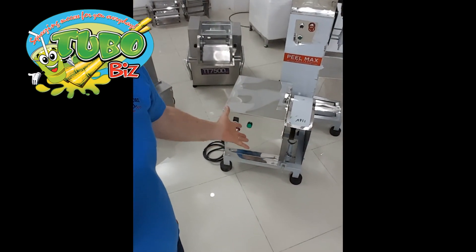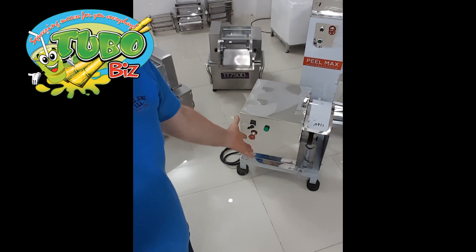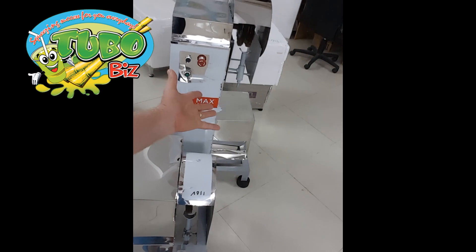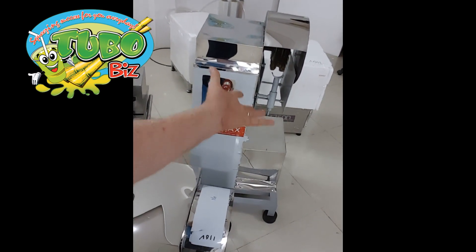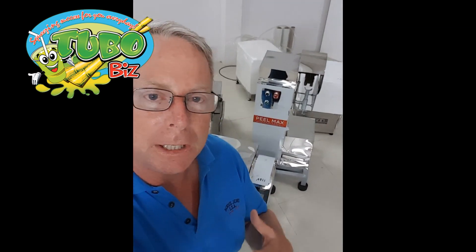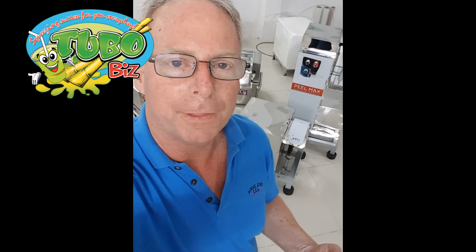I wanted to answer your questions today about the P.O. Maxx Mini for home or small business use, and the P.O. Maxx One Commercial which is for light duty industrial use. If you need more capacity and bigger peelers, we have peelers that can do up to 1,800 stalks per hour, and those are available for large industry or commercial use.